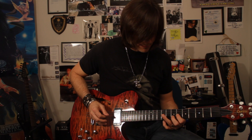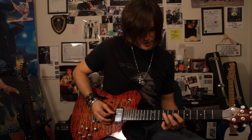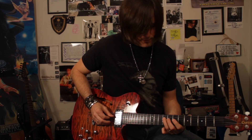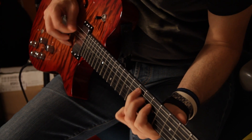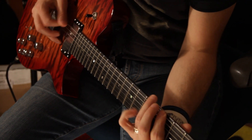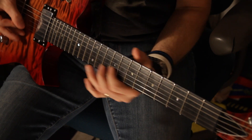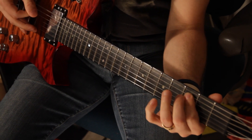Then we're going to get into the last part of the lick. It's once again that idea of starting with B and going chromatically.